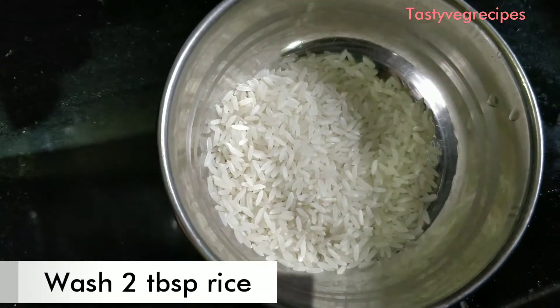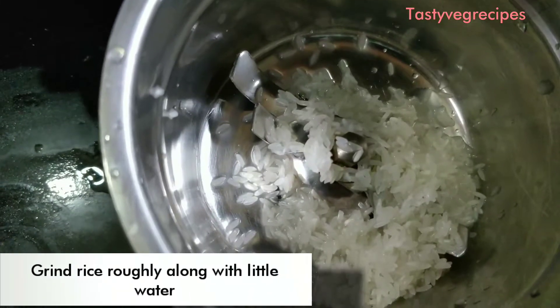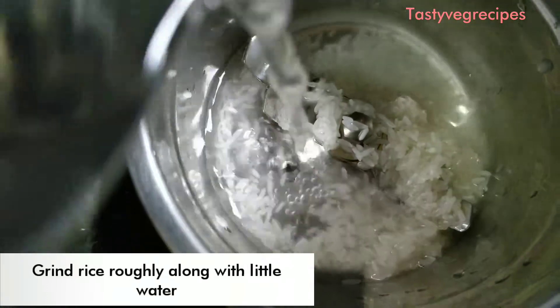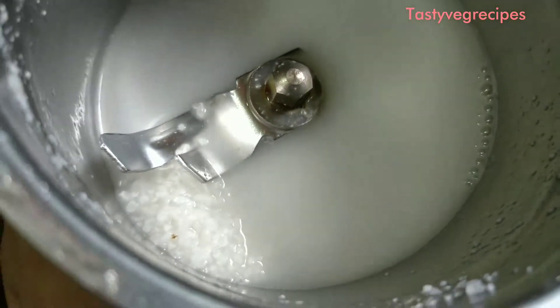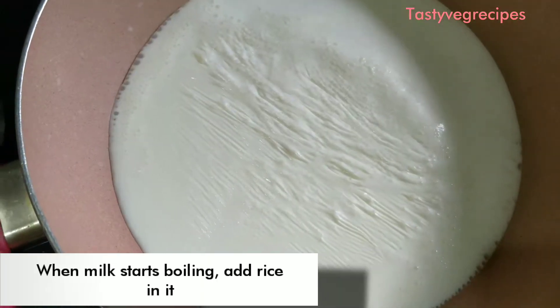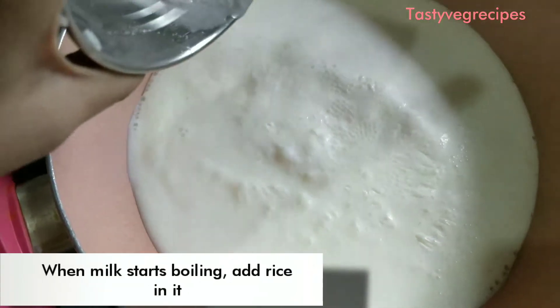I have two chamach chawal here, which we will soak in water. After pouring in the mixi, we will make a paste. I am going to add two chamach chawal in the mixi. We will put the paste in the mixi.